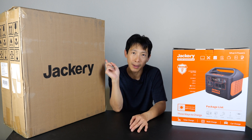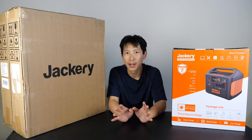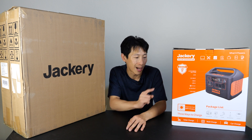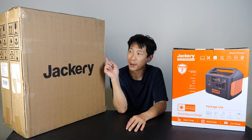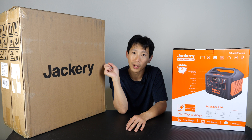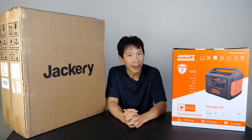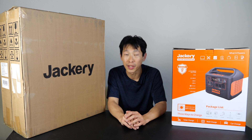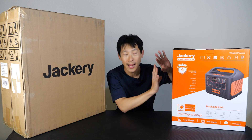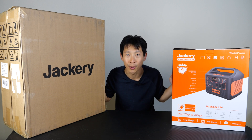First, I'm going to unbox one of these panels and also the Jackery unit itself. The ballpark price on Amazon right now is $1,700 for the unit. And if you buy it as a bundle, it's $300 per 100-watt panel, so another $1,200. Add it all up and it's $2,900. My electricity bill hovers around $100, so if it can somehow supply all my electricity for about three years, then yeah, it can pay for itself.